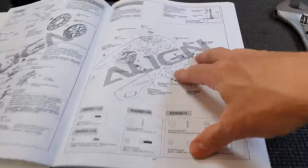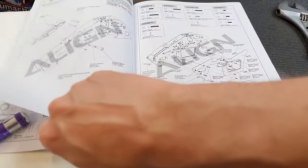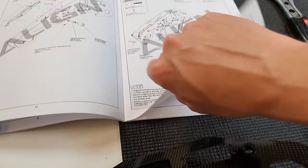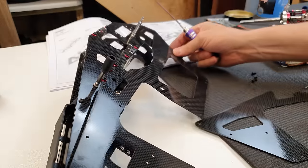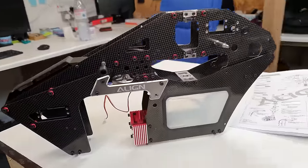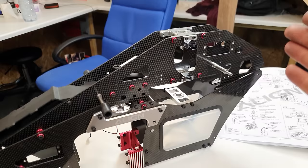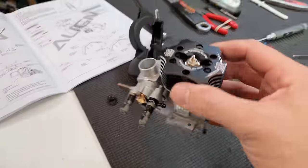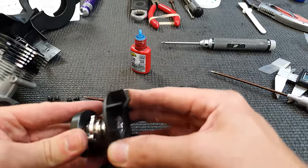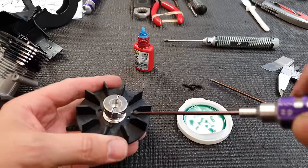I've got all the parts laid out on the bench. I'm not going to film this stage because it'll just be me looking at the instruction book, and you lot are going to get bored. I'll get the frame assembled and bring you back when we get to the engine. I'm pleasantly surprised this is actually an OS engine because usually these kits come with Align's own engine. Next we've got to install the fan with extra-strong Loctite because I don't want this coming loose and falling off - that's going to cause a whole load of problems.